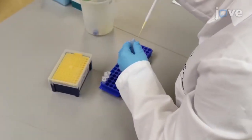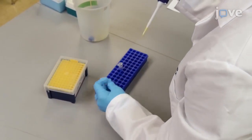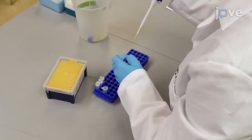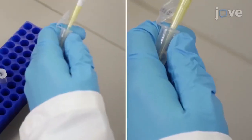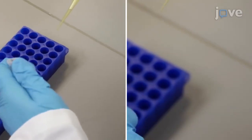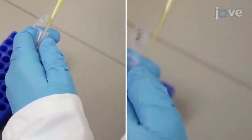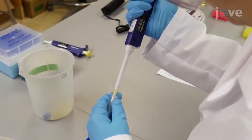For the promoter DNA, add 10 microliters to 10 microliters. Using a pipette set to 10 microliters, gently pipette the samples up and down to mix.